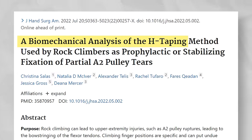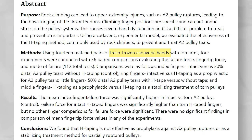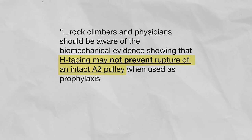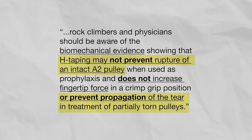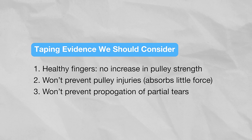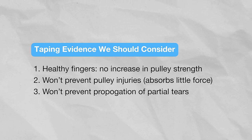In 2022, Salas et al. published a study on the effects of taping on 112 cadaver fingers. They concluded that rock climbers and physicians should be aware that H-taping may not prevent rupture of an intact pulley when used as prophylaxis, and it does not increase fingertip force in the crimp grip position or prevent propagation of the tear in partially torn pulleys. So for partial pulley tears and milder strains, taping does not absorb enough force to be helpful. If you wrap tighter to compensate, you'll lose mobility and blood flow. And if your pulleys are currently intact, taping will not prevent injury or let you crimp harder.